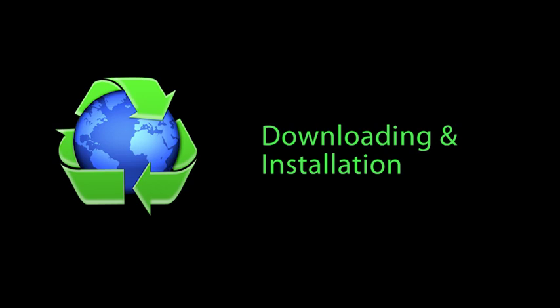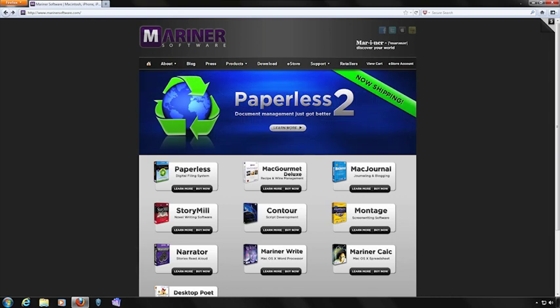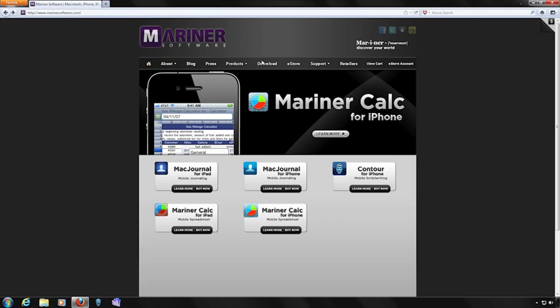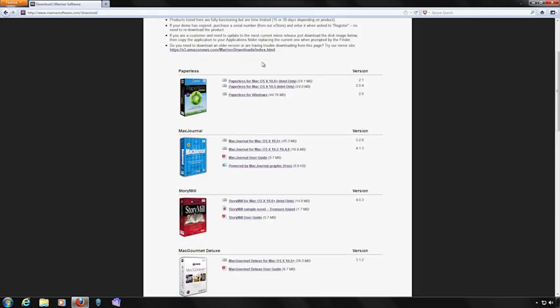Let's go to the Mariner Software site. We hope that you'll visit this site often and find out about the rest of the software that we offer, but for now let's concentrate on Paperless. Click on the download button. Next, scroll down to Paperless for Windows and click on the link.